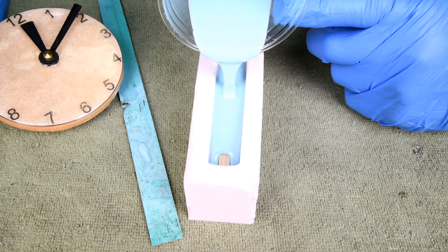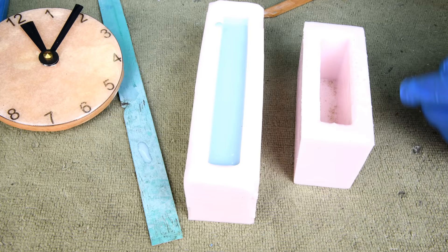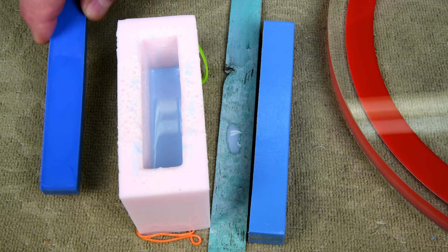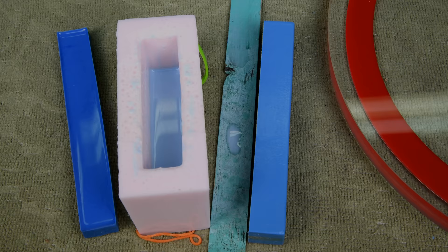Now I'm going to de-gas this and then put it in the pressure tank. I de-gassed for just a little over ten minutes, and it's still a little on the blue side, but it's a lot better than it was and it's definitely better than the first one. Getting close — next time I'll use a little less blue to try and get it more like right here.